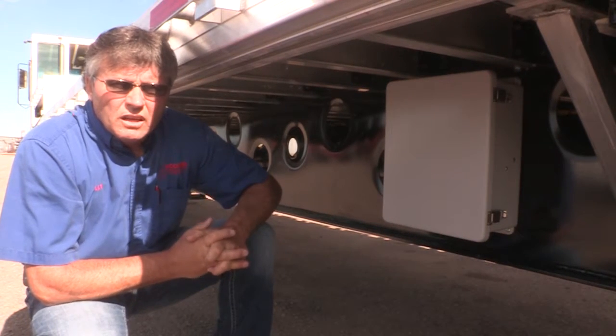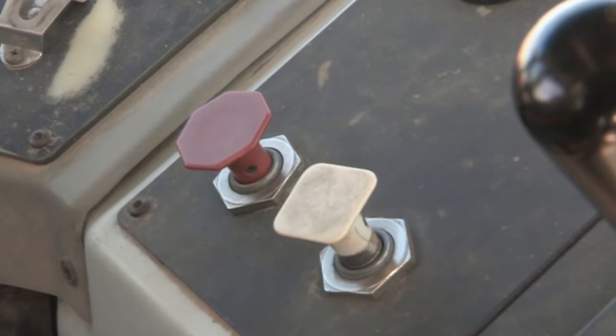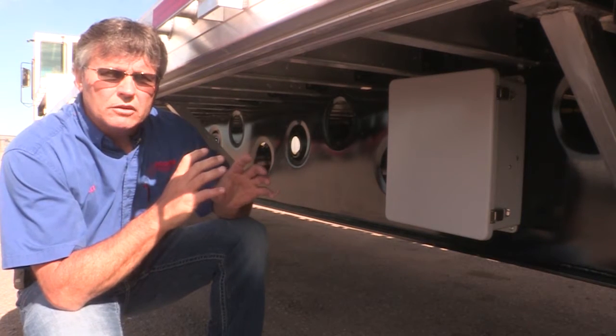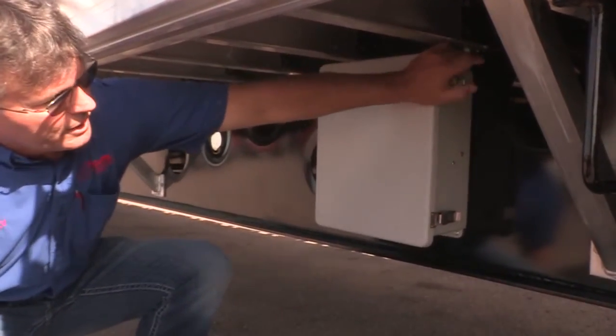Once you're located and you're ready to slide your axle, the first thing you've got to do is set your tractor brakes, leave the air supply going to the trailer, and then come back and open this box. Your box will be located on the driver's side of the trailer. It may be plastic, it may be aluminum.